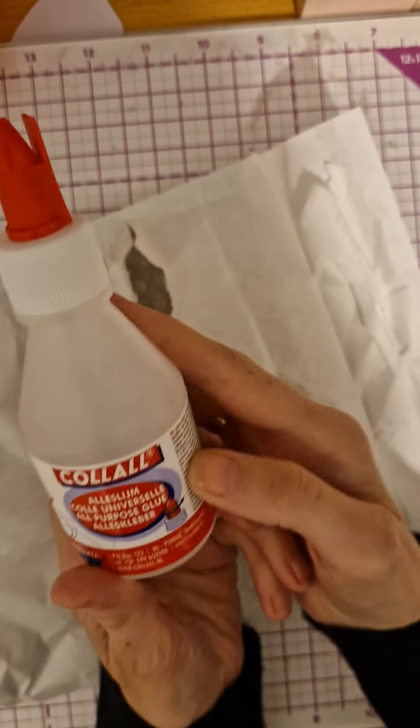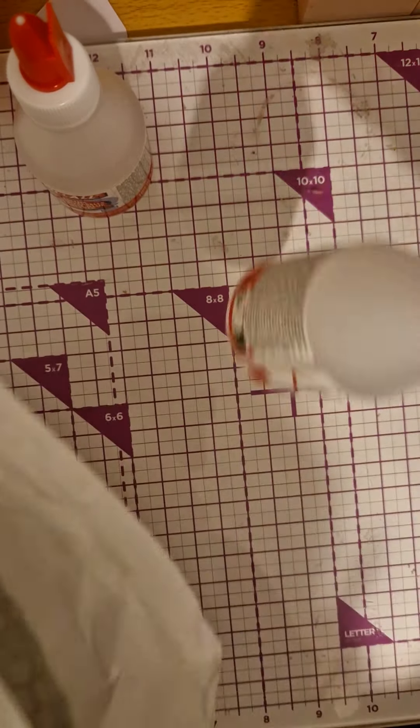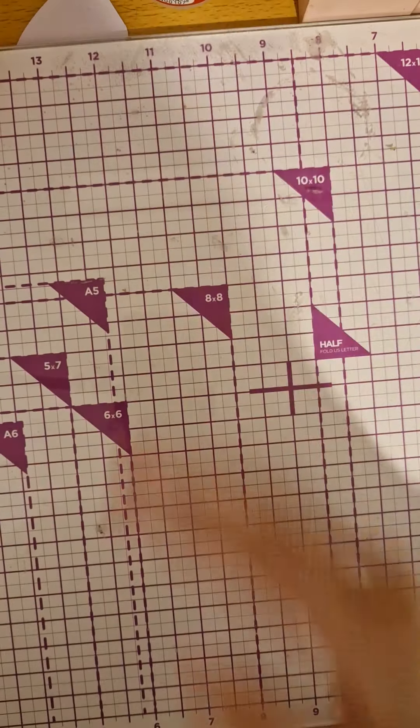So this is my glue — I ordered this, I think it was £3.99, and you get one free, so I got two glues. You always need glue!